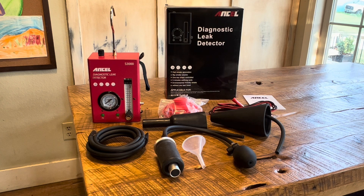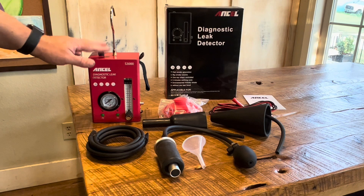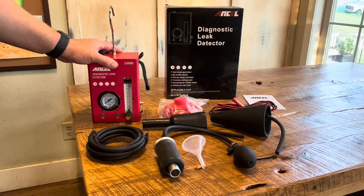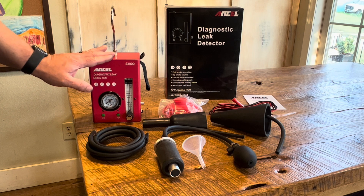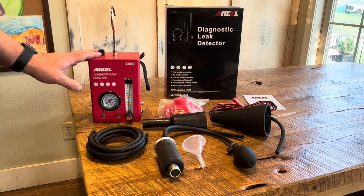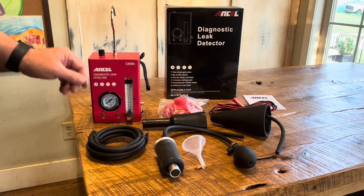Let's show what all comes with this tool. We've got our main box here, which is the actual machine itself. This has a vacuum pump built in and a smoke generator — a vacuum or pressure pump — so it can build the pressure that's needed. It doesn't need an outside air pressure source.